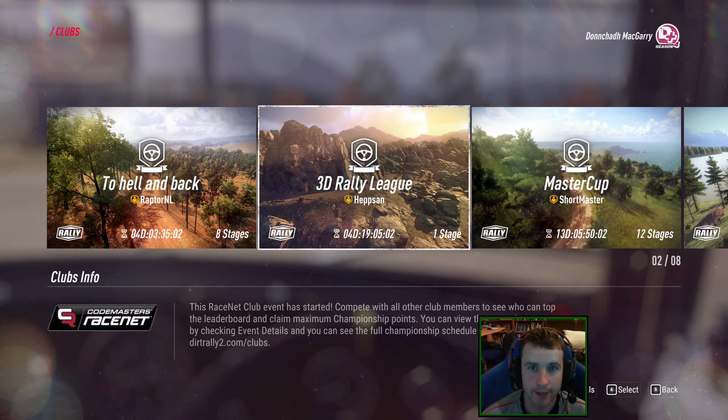Hello and welcome to another video. Back again with some rally doing RVR Closets 3D Rally League. It's the fifth and final round, still with the H1 class, and this time we're at Argentina.